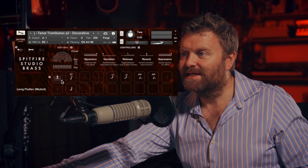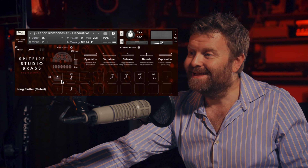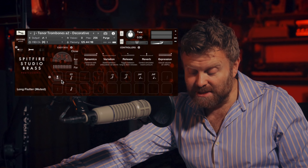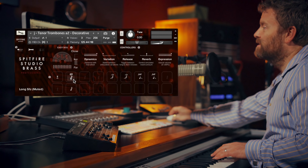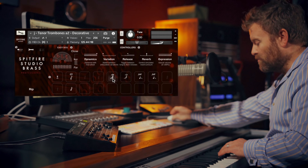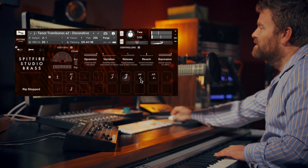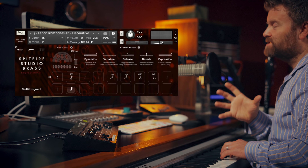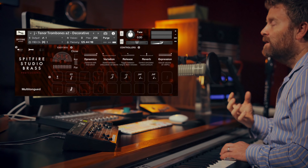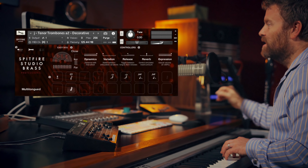We've also got decorative techniques as well — two patches for each instrument. In here we have the muted flutter tongue, sforzando, sforzando muted, and some great rips and muted rips, falls and muted falls. We've also got a really fabulous multi-tongue patch which gives you double, triple, and quad-tonguing with a very tight end but also with a slightly more fanfare-type end.